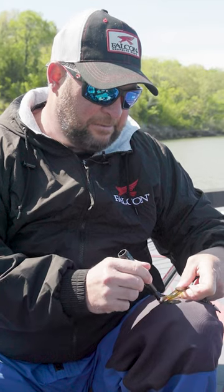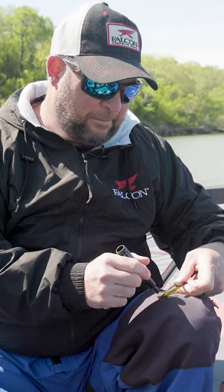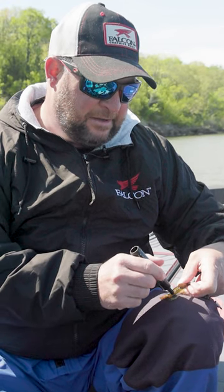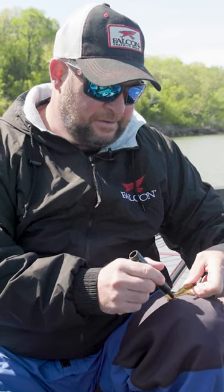I really like to use this scent whenever there's a front come through — it just helps. Anything extra you can get on your side to help you catching a fish.